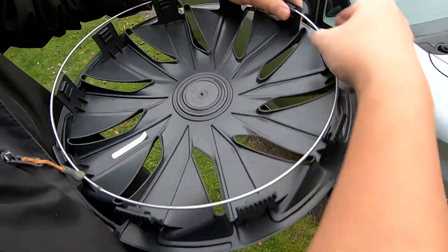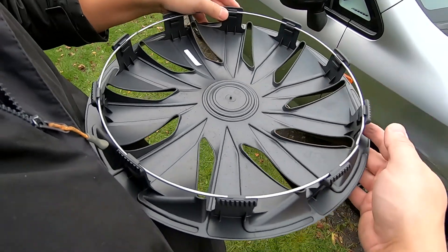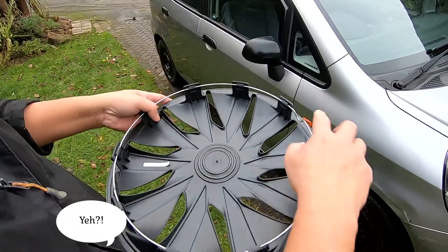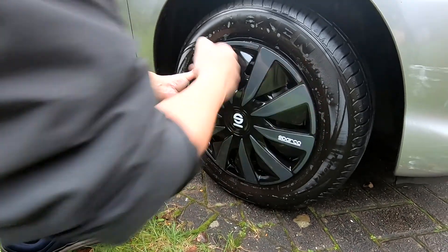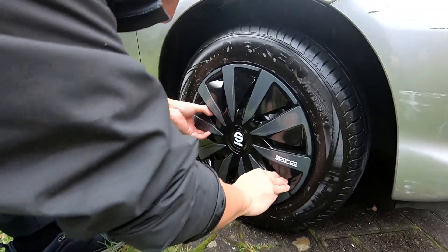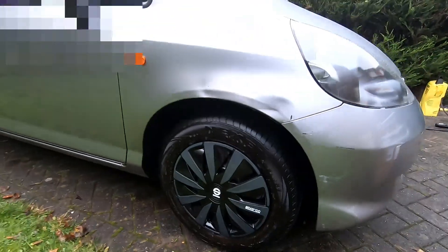This one, this one. Good? Good. That should come in. That's pretty secure. It's not bad.